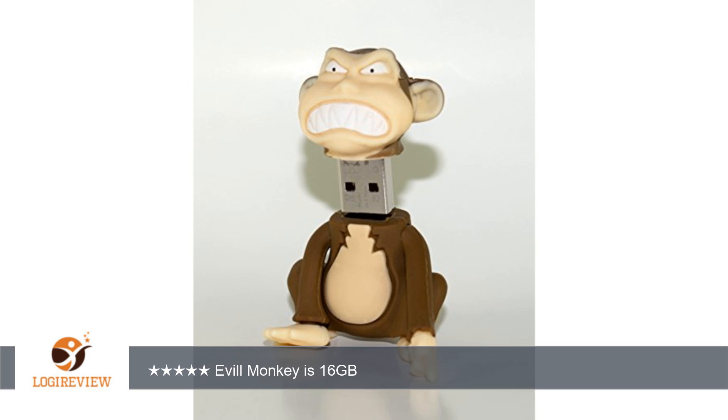A customer wrote: The Family Guy Evil Monkey completes my set of Family Guy flash drives. All the characters just make me laugh when I reach for them to put them in use.